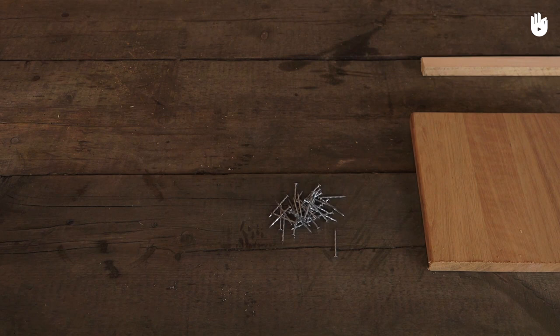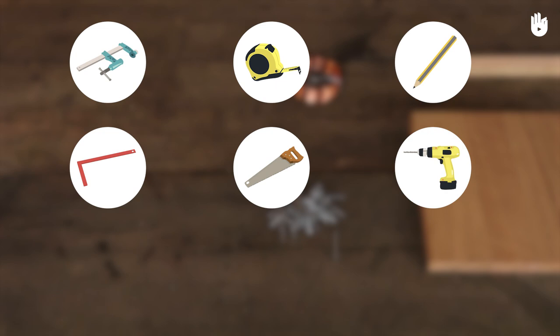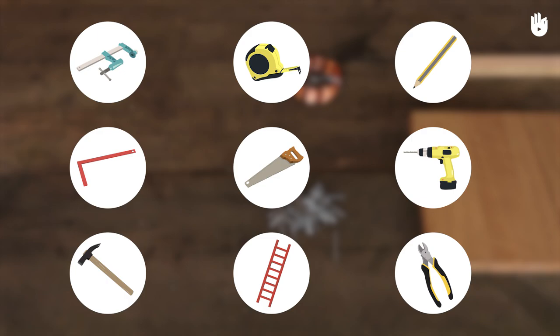To build a semi-open birdhouse, we will need planks of untreated wood, brackets, screws or nails, and a strip of copper wire. We will also need a clamp, a tape measure, a pencil, a trisaw, a saw, a drill or hammer, a ladder, and wire cutters.